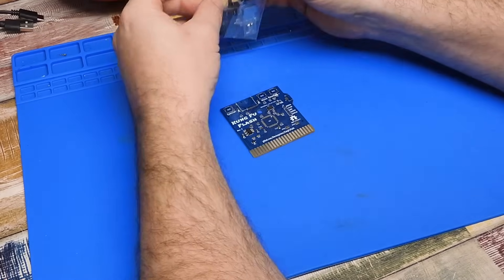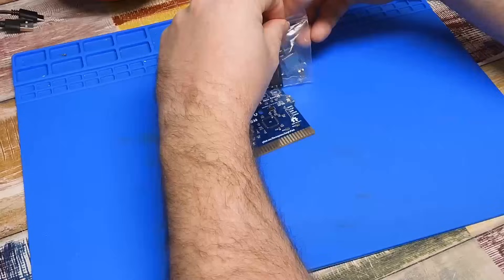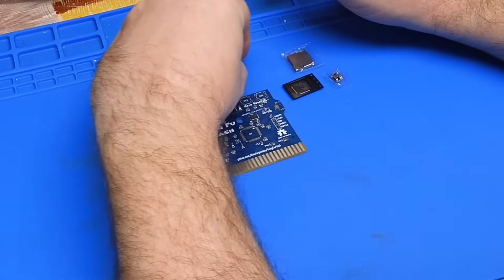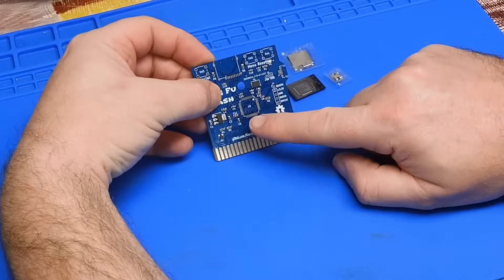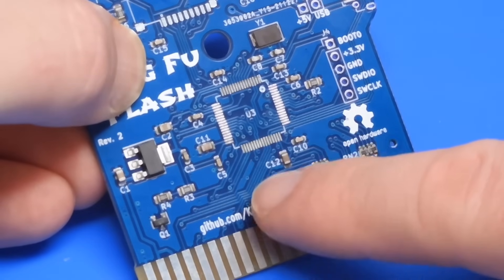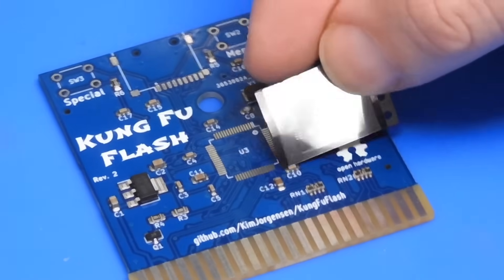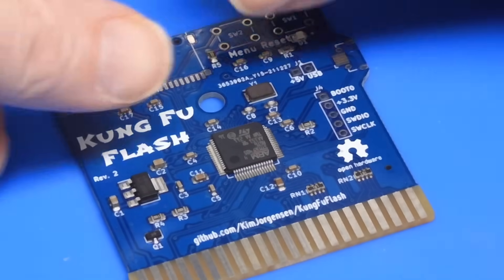I thought I'd use this opportunity to go into a bit more detail on just how I do this sort of surface mount soldering, because I know a lot of people see surface mount soldering and immediately get scared of it. They see the pitch of the pins and decide there is no way they would be able to solder a component onto something like that. And to be perfectly honest, if I was trying to solder this chip one leg at a time, I don't think I'd be able to do it either.